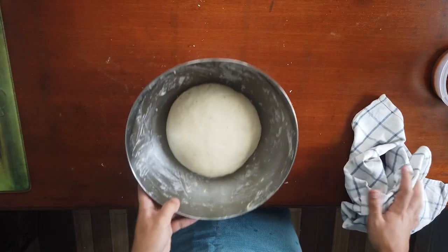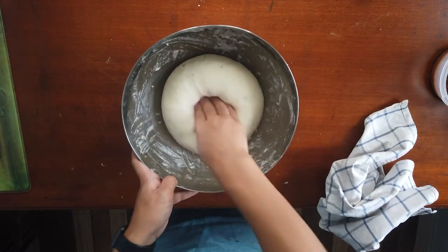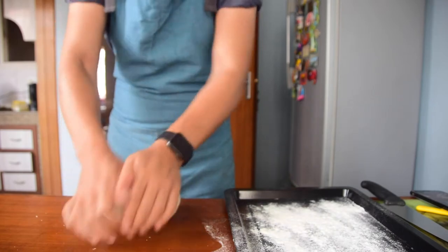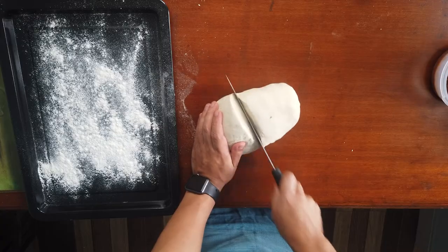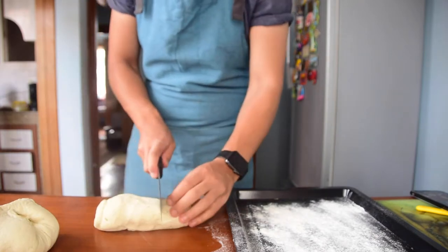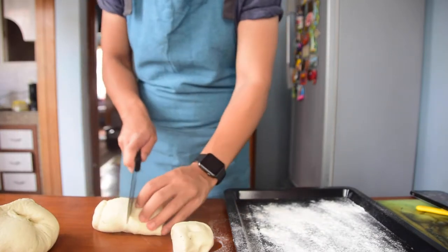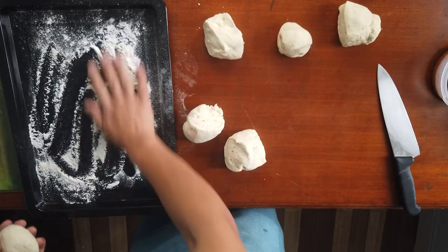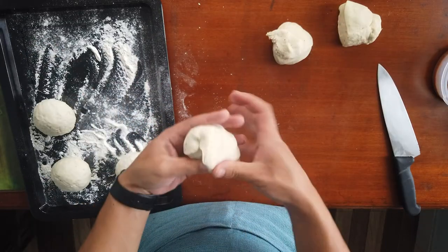After your dough is ready, smack it to distribute the air bubbles, then cut it into six portions. If you want bigger pizzas, you can divide it into four, two, or even one portion — it depends on how large you want your pizza.